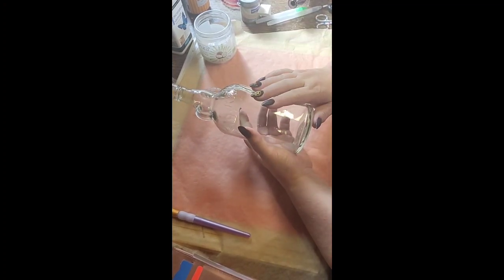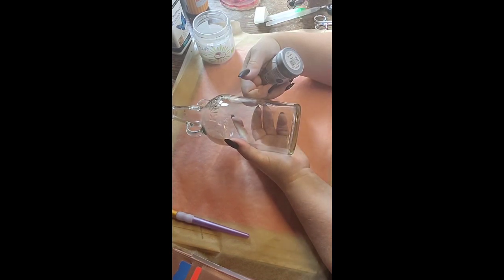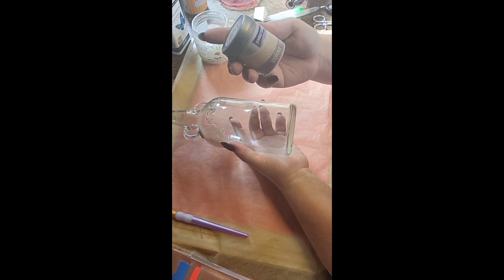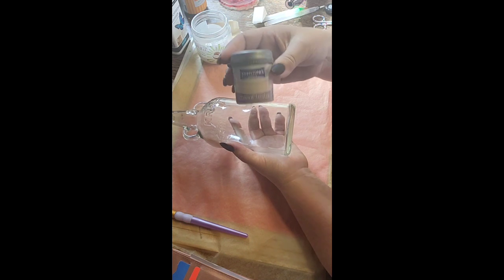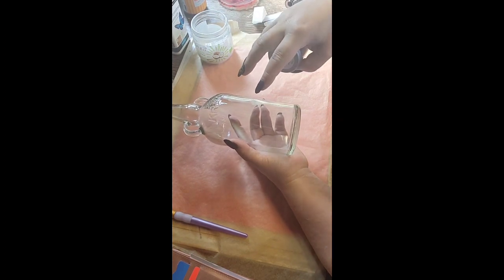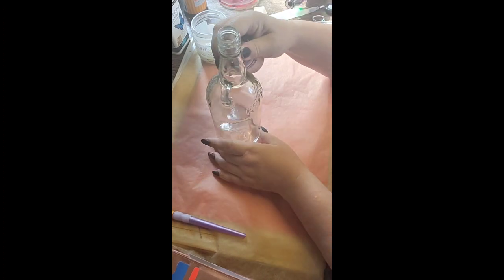To paint it I'm going to use a tester pot of emulsion. This colour is 'Oat Cake', it's a Johnstones tester pot. I thought it would be the ideal colour - it's mainly just a background colour, so hopefully people's eyes will be on the image rather than on the paint. I haven't opened this one yet but that's fine.